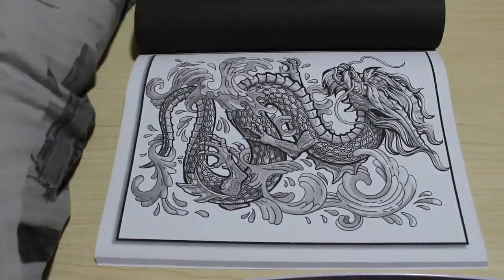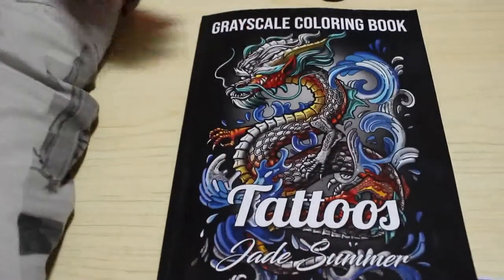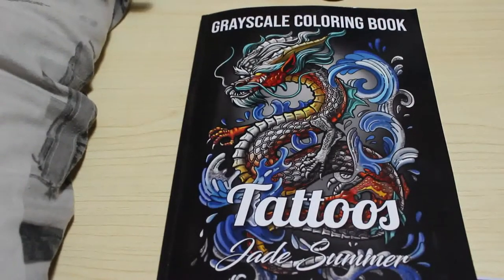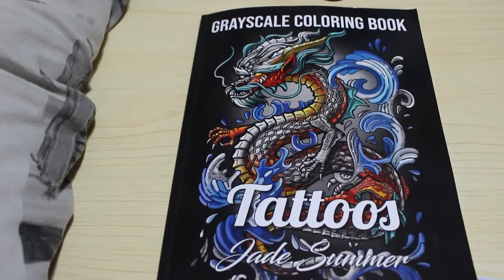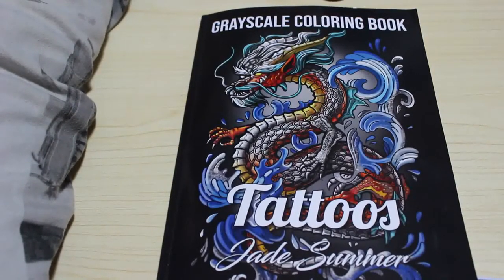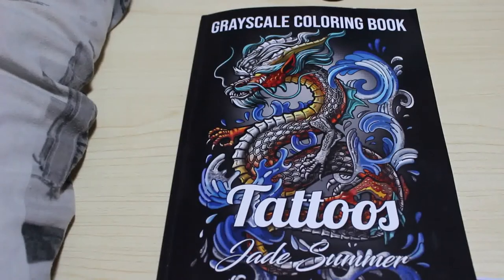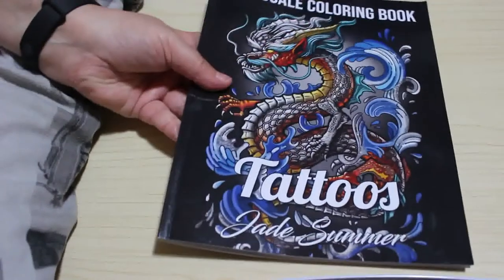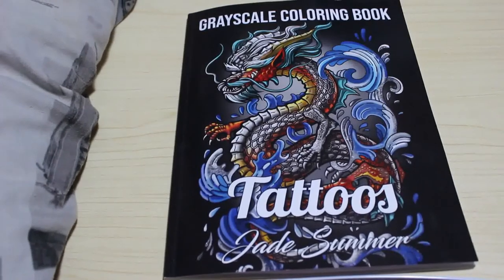Cute. And then we're back to the beginning with the dragon. So those are the pictures in the Tattoos Greyscale book by Jade Summer. I am looking forward to colouring this one. I hope you've enjoyed the flip through. If you want to see me colouring this book, leave me a comment down below and I'll put it on my list. Let me know if there's a particular picture you want to see coloured. If you've enjoyed this video, don't forget to give it a big thumbs up, leave me a comment below, and I'll see you in the next one. Bye guys.